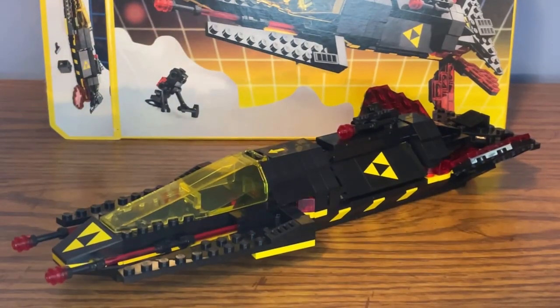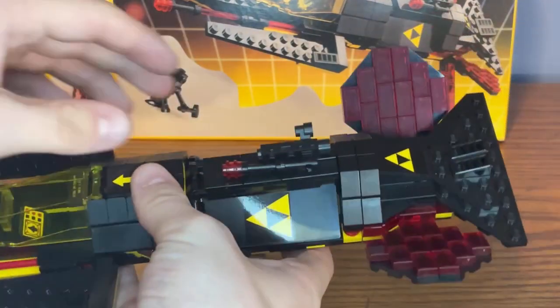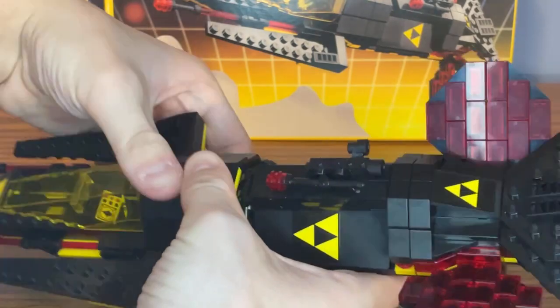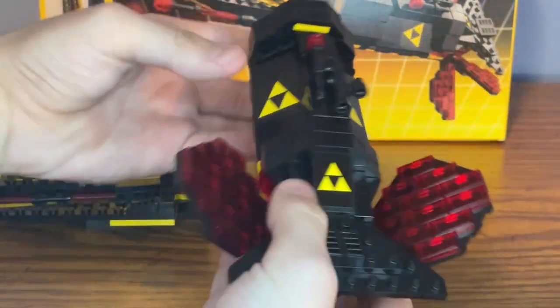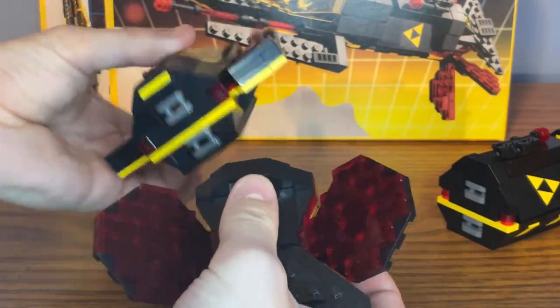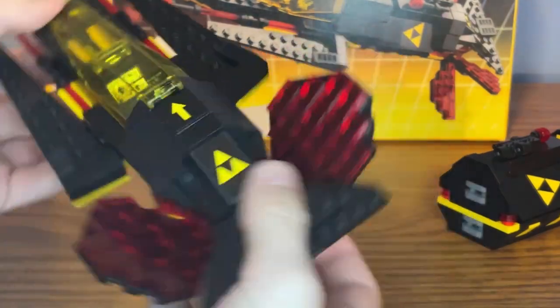Here's the build for the Blacktron Cruiser. One of the play features with this model is that you can take it apart in not one, not two, but three different assemblies. If you want to take off this middle command module, you can just detach it from the front part of the ship. You can also take off the back part of the ship as well, and you can connect the two together to make a smaller looking ship build.